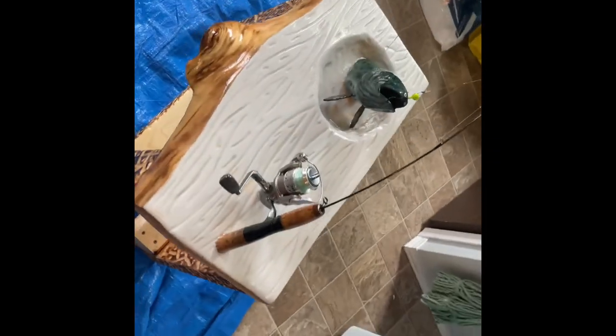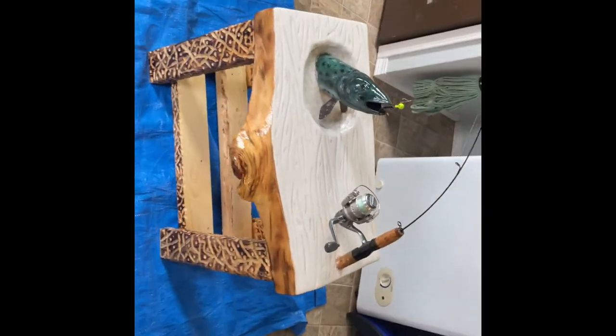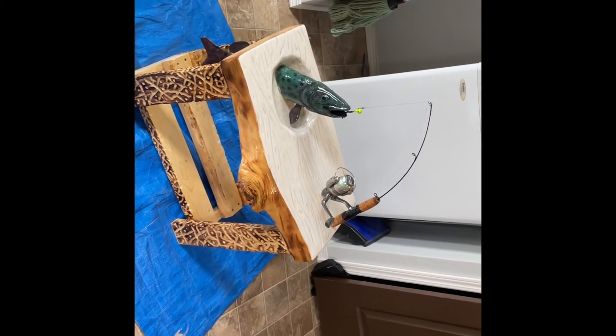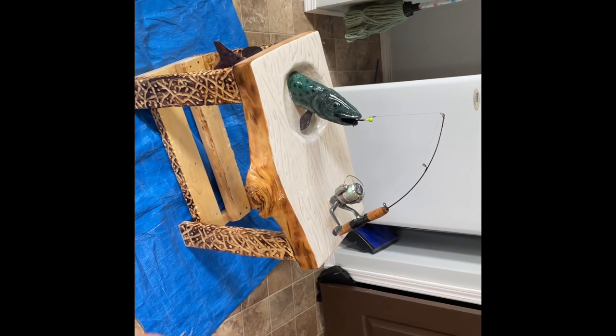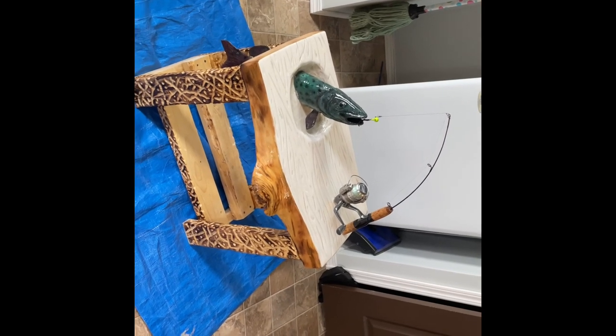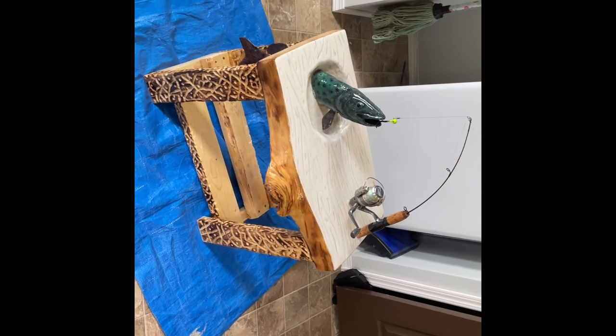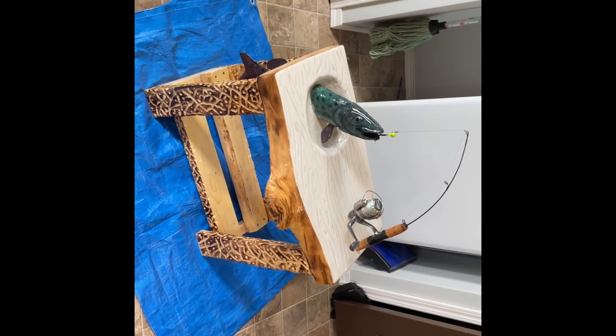We'll let this dry and then we'll post up — it's going to have to be a part five to our video because this is going to take a while and we still have the deep pour to put on there. Sorry about the long video and long build, but I just don't want to make them 20 minutes each. Stay tuned for the next one.